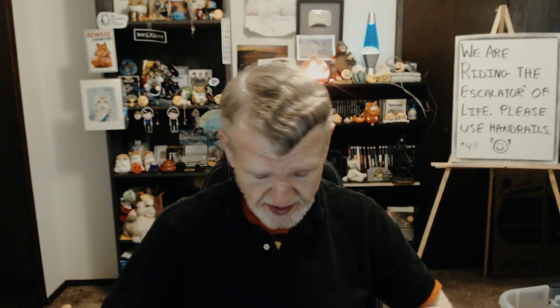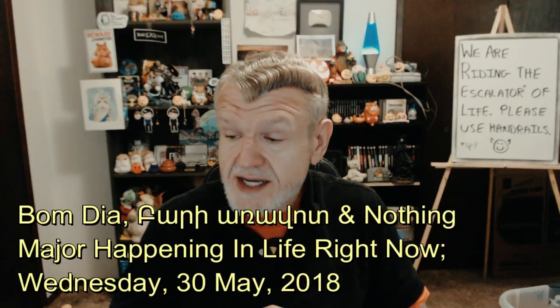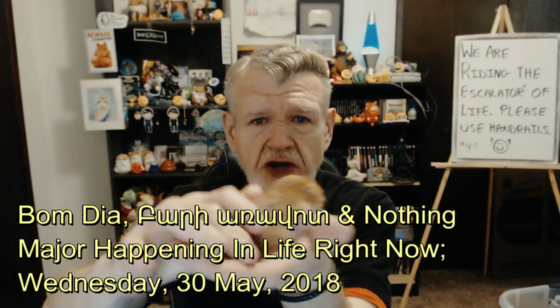Well, howdy, howdy, howdy, nearly senior citizen here. Greetings, boys and girls, and welcome to this, another brand new day. It is 7:02 a.m. on Wednesday, the 30th of May, and once again, it's a little Charvy.